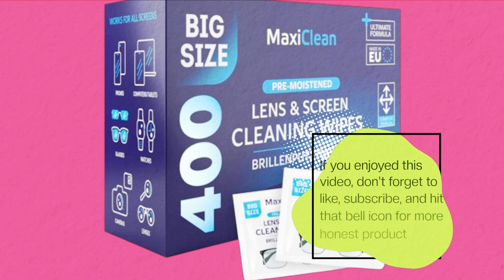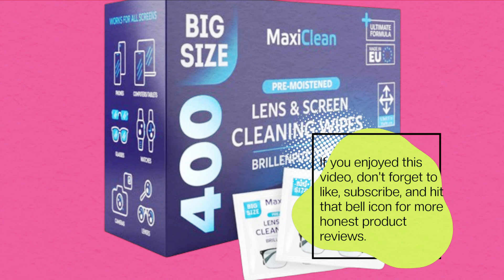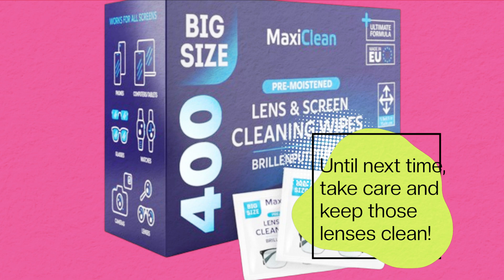If you enjoyed this video, don't forget to like, subscribe, and hit that bell icon for more honest product reviews. Until next time, take care and keep those lenses clean.